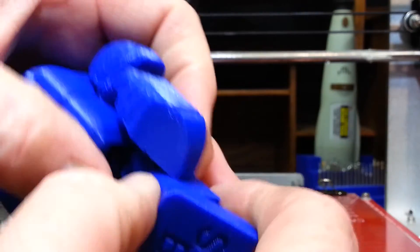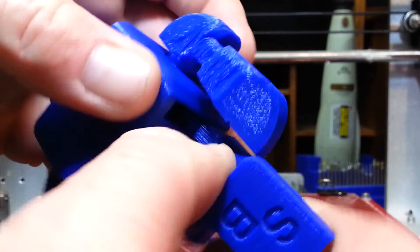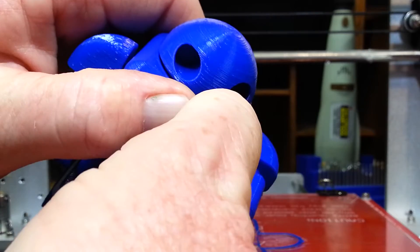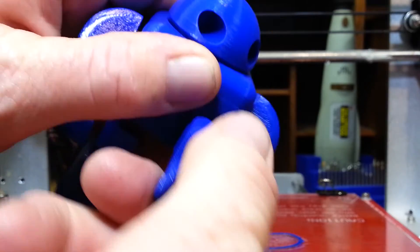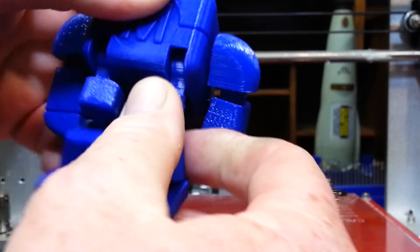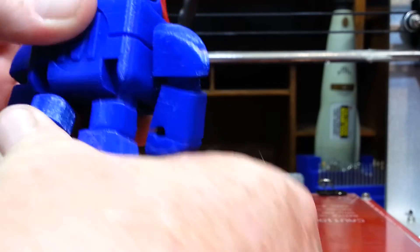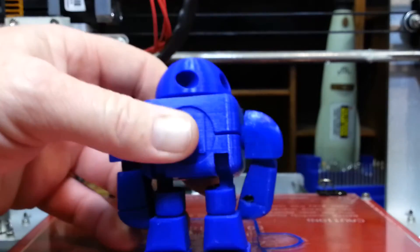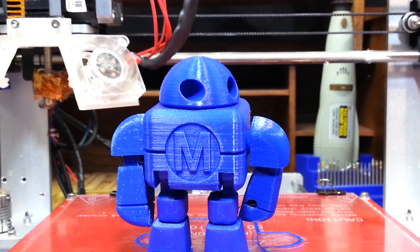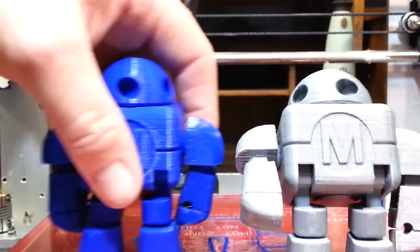Let's see about his knee — yep, his knee just loosened up. Let's do his foot, his knee, and his other hip. There we go. He loosened up a whole lot easier than the silver one. The silver one took me about 20 minutes of playing with it, and I finally got him loosened up.